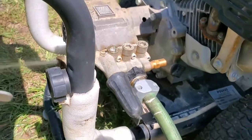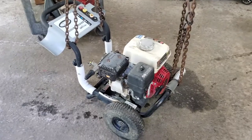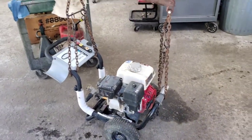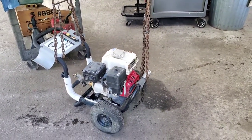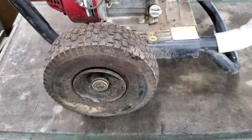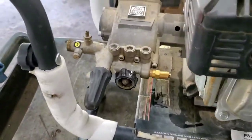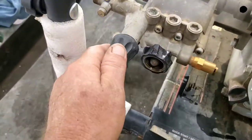Any of you fellas that watch me — guys and gals — y'all know I don't like working on the ground, so I'm gonna put it on a roll cart. There's the problem: it's got a flat tire. Not okay. The first thing I usually do — this is how you adjust your pressure — I call it the unloader thingamabob, whatchamacallit.